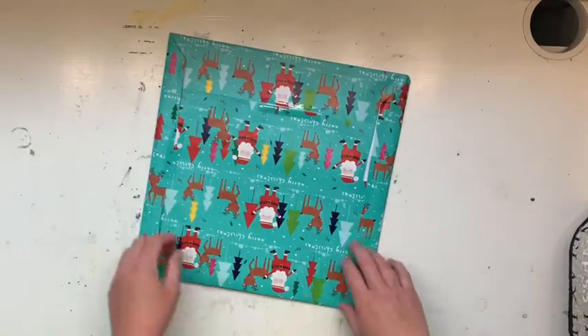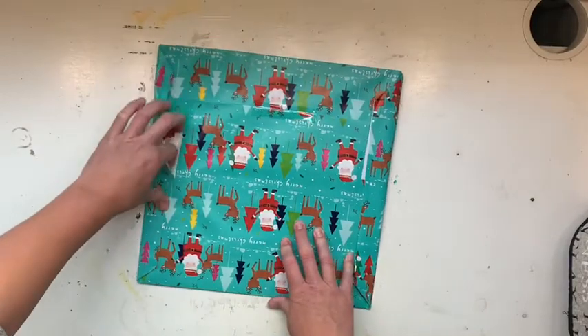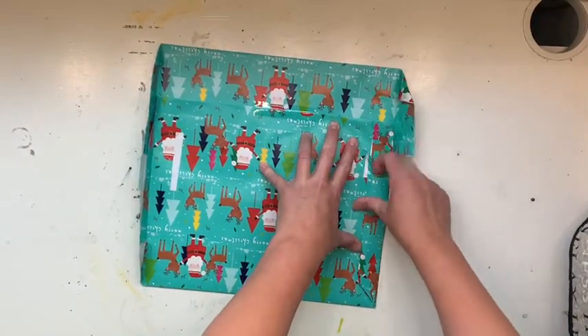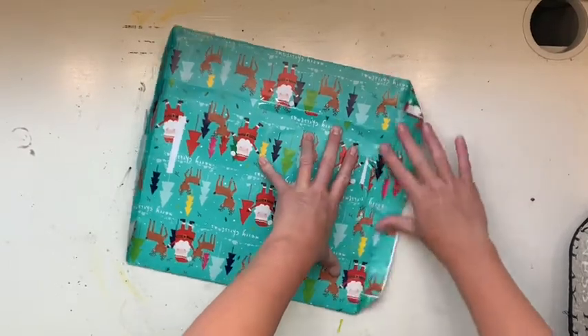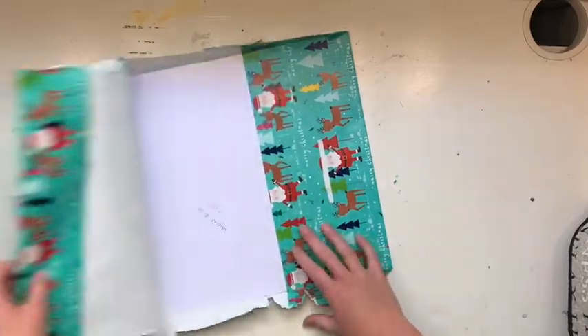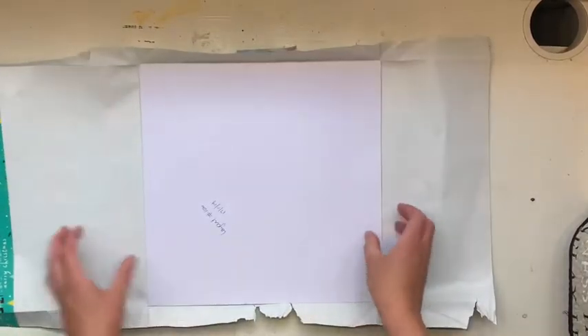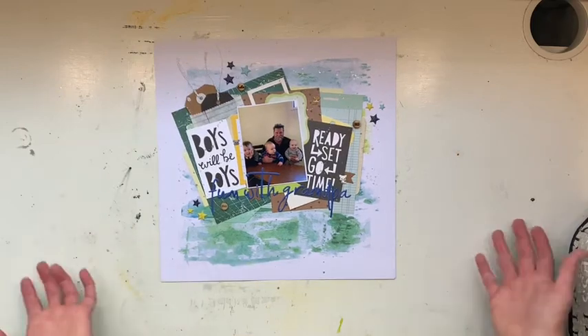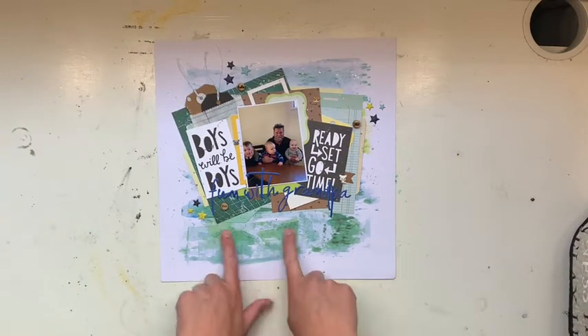Alright, straight into Day 8. I'm conscious of my boys not being able to stay quiet for long enough, so no dilly-dallying. This is going to be a homemade layout for a calendar, and hopefully I can guess which month it is. Let's go — 'Fun with Grandpa' — so this is October!